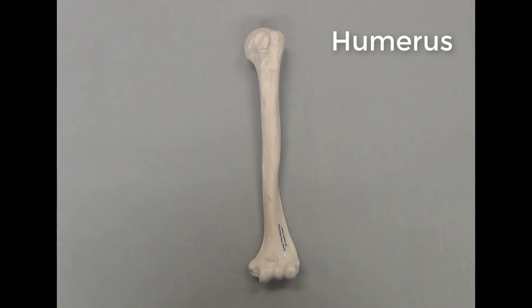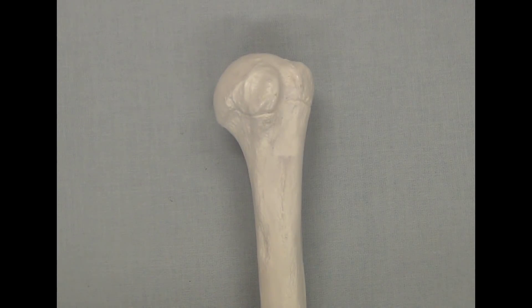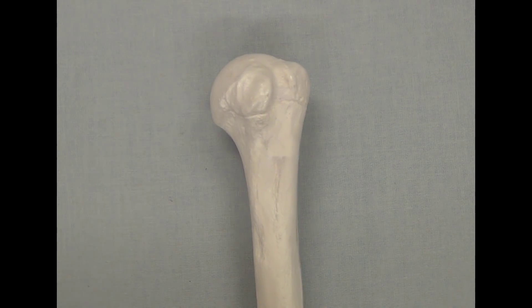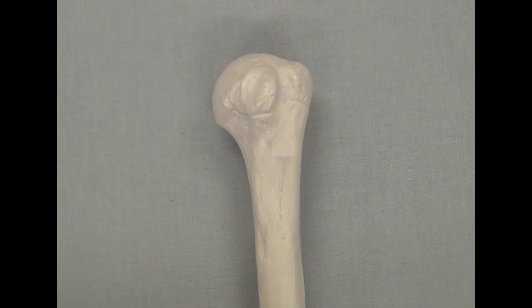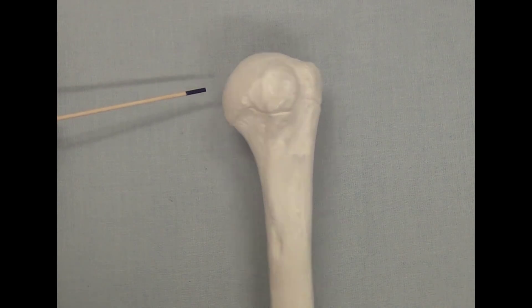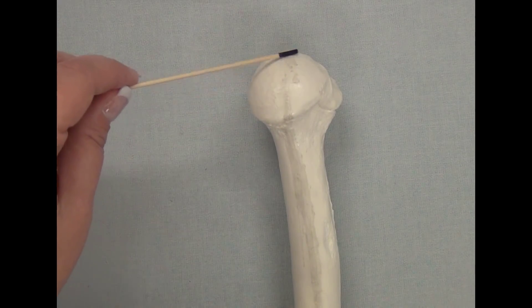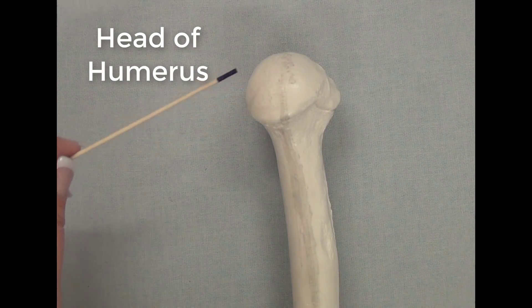This is the humerus, the large bone in the upper extremity. Let's focus in on the proximal end of the humerus. This is the proximal end of the humerus — the part that will go into the shoulder. This part here, which is a nice rounded, smooth part of the bone, is called the head of the humerus.